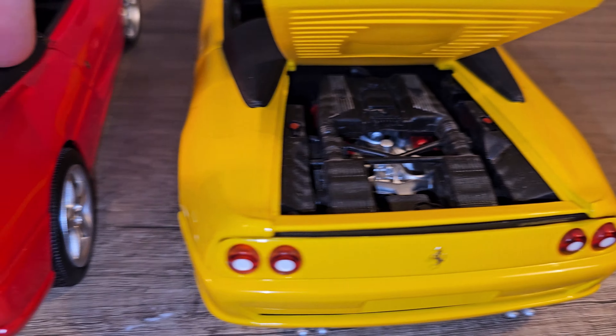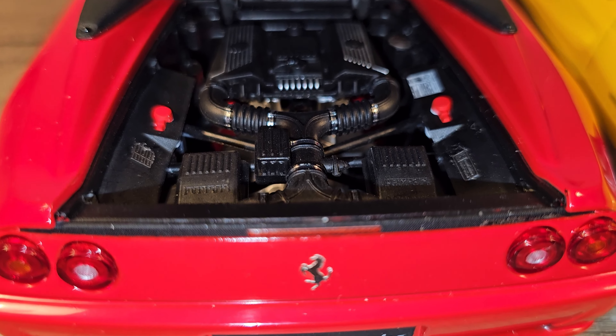Let's check out the engine bay. On the UT model this is just plastic. On the Hot Wheels Elite — that's metal. It weighs a lot more and has more detail also. The engine bay itself — that's a very big difference as you can see. But it's absolutely not bad on the UT model; it's actually pretty good for this price point. Of course the Hot Wheels Elite has a lot more detail — just look at those hoses, and even the clamps are there. That's just amazing.